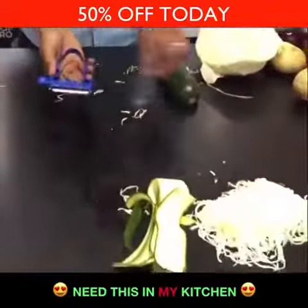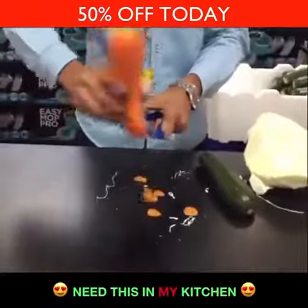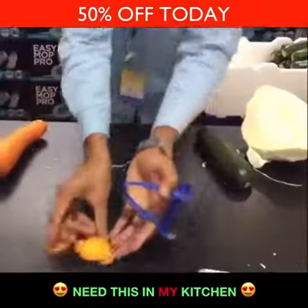Right here on the back side is a mandolin. So when you do slicing, all you have to do is just tap like this, and you can do the slicing — including your sweet potato chips.